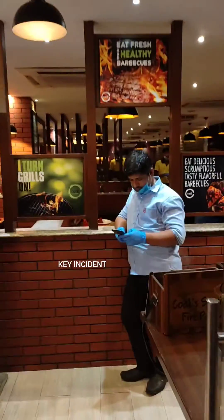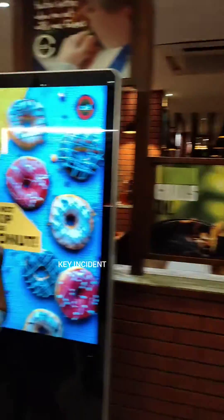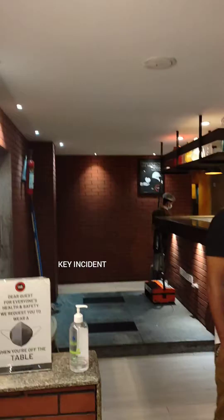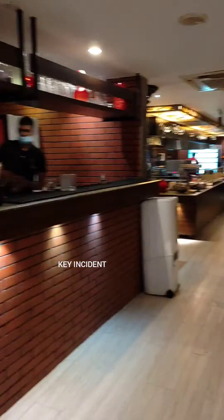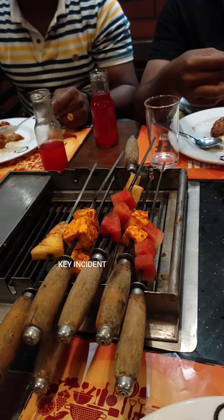One day before, we will order the table. We will order 7 double A. First, we will order a grill.